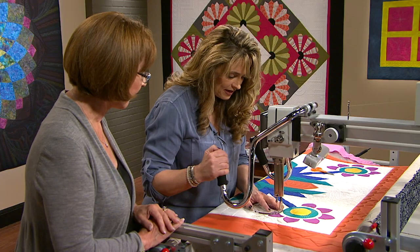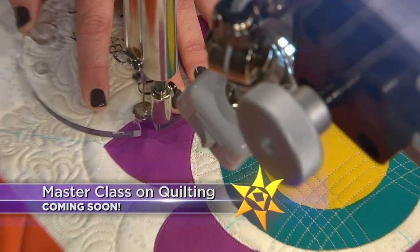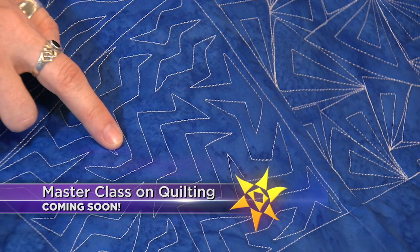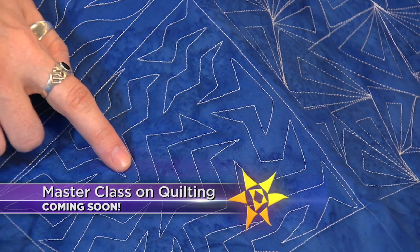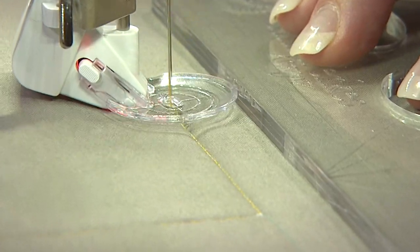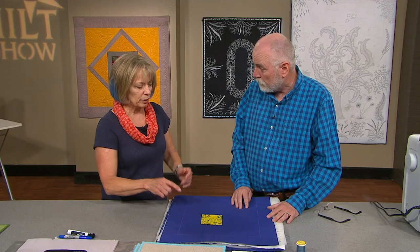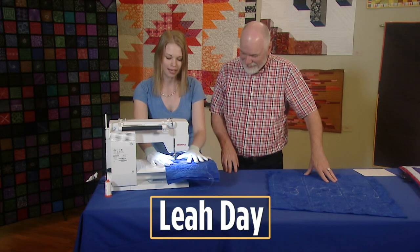On the next Quilt Show, ladies and gentlemen, start your engines on your sewing machine because we're revving up your skills with this master class on quilting. You can do a slight change, add straight lines and sharp angles, and you'll get 'zippling' — what a great name. From free motion to ruler work to straight line quilting and improvisational quilt motifs — a motif just means the design that's in the fabric.